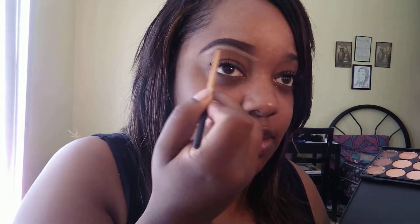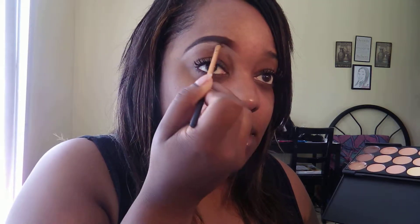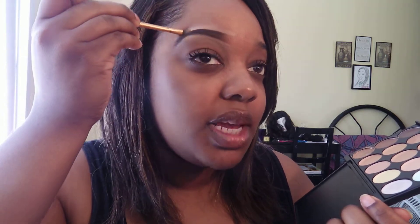If it makes any sense. I like to use a lighter color, of course, for highlighting purposes. And I'm going to go ahead and blend that out a little bit. The top of my brow — you want to not use such a light color like me. Learn from me. You don't want halo eyebrows. But if you blend them out really well, you can use whatever color you want, girl.